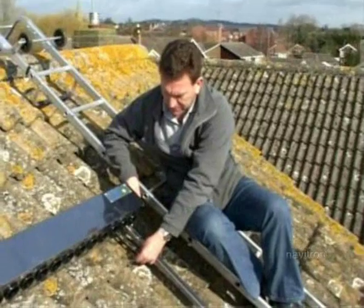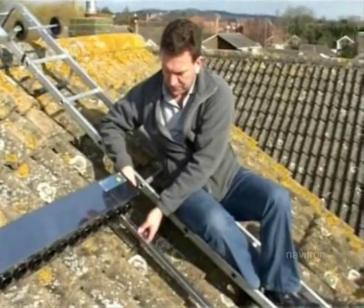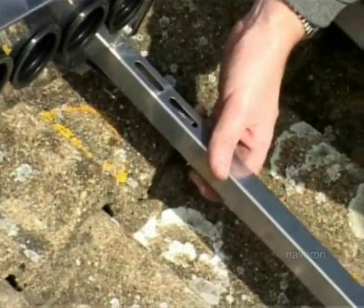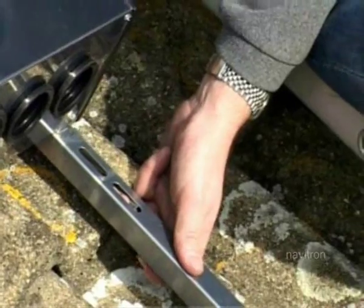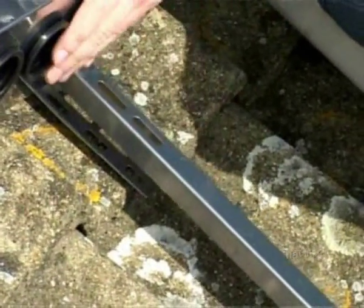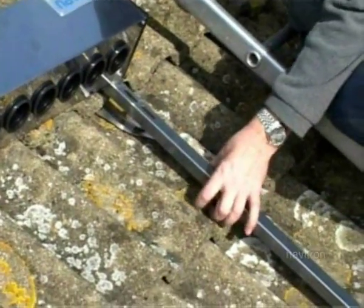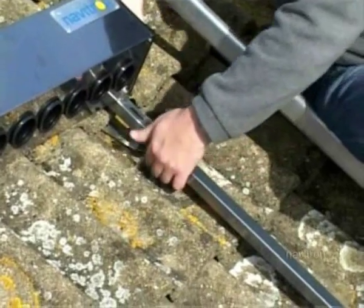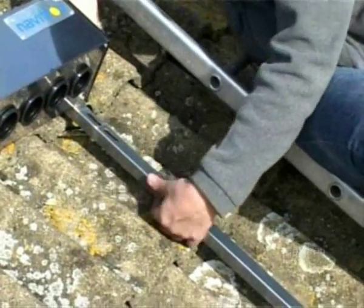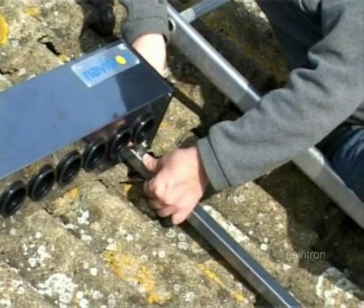Now we've got the straps fixed onto the joists under the roof. When you come to fix the straps onto the manifold frame, don't go to the end of the slot — if you get high winds, this will move up and down. You want the manifold to sit ideally on the tile above it, so you can bend the strap up underneath and have it running along down the channel. That means if there's any wind, there's no effort to move.